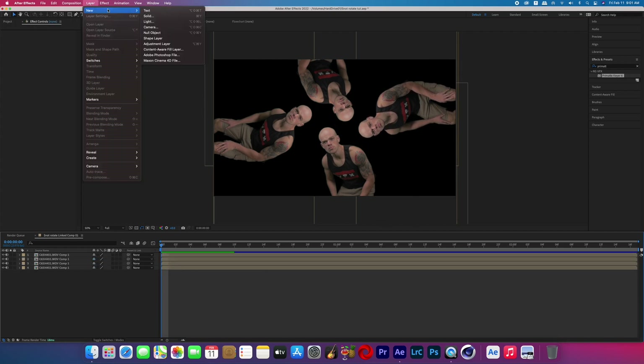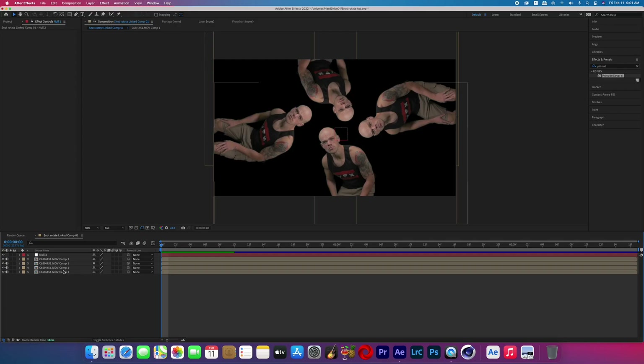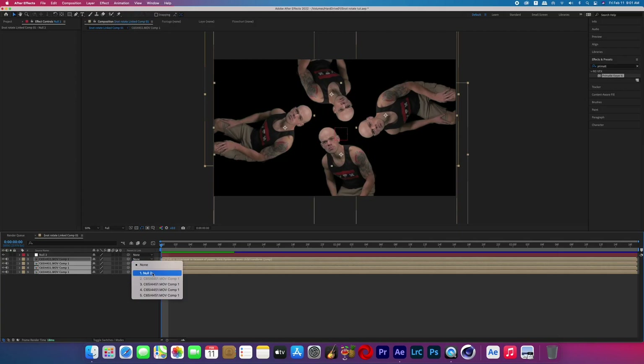Now go to Layer > New > Null Object, then highlight everything in your composition except that null object — I just press Command+A and then while holding Command, unclick that null object. With all those layers highlighted, parent them to that null.